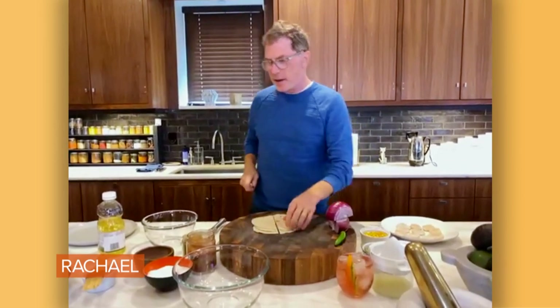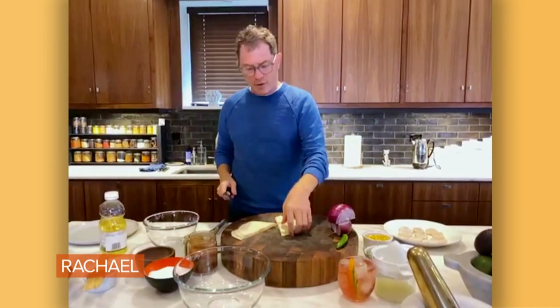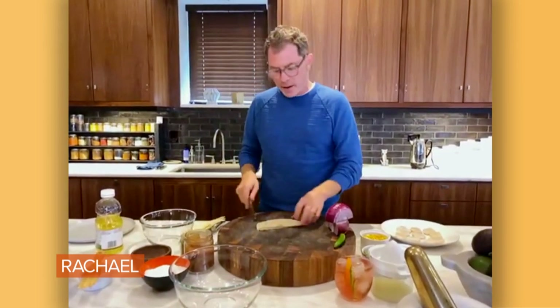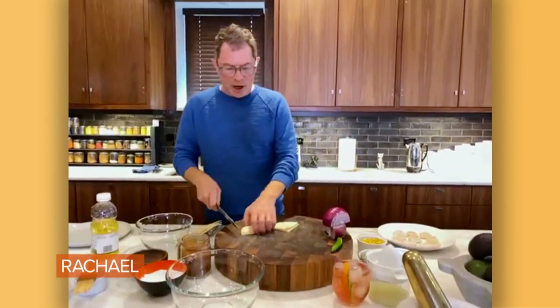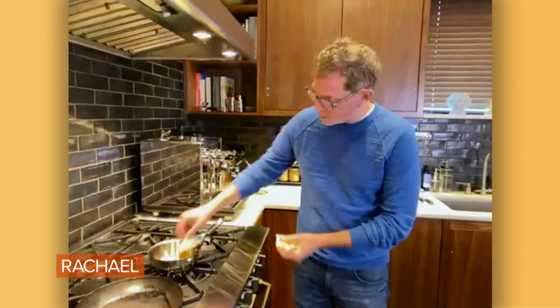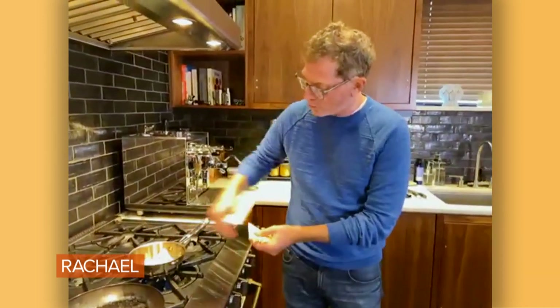I just like the sort of light, flaky crispiness that flour tortillas give you when you fry them. It's just a textural thing for me. But again, if you just want to open a really fantastic bag of corn tortillas, be my guest. But I'm just going to share how I do this really quickly — just a little canola oil, and I heat the flour tortillas up until they get nice and golden brown.